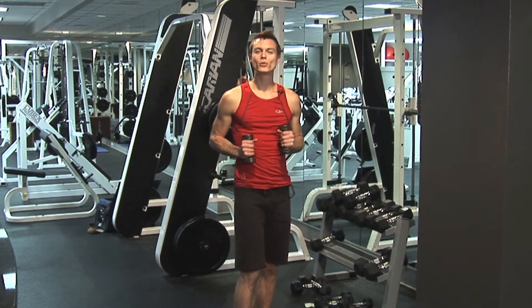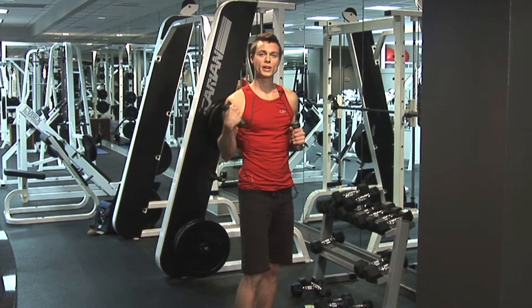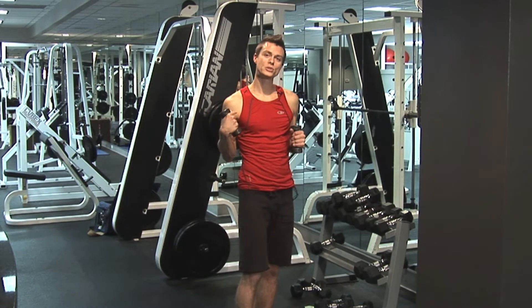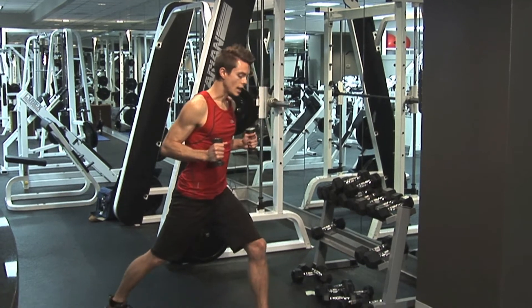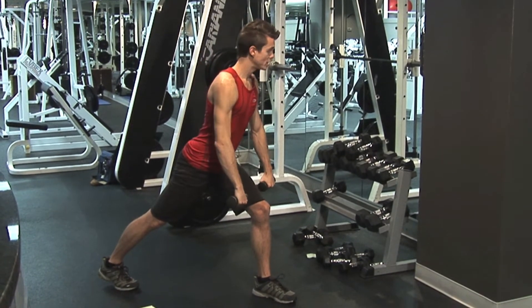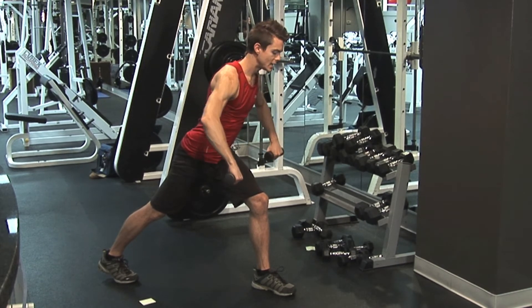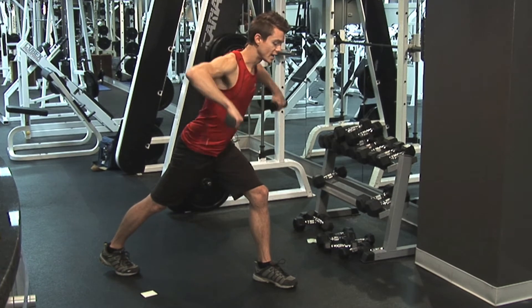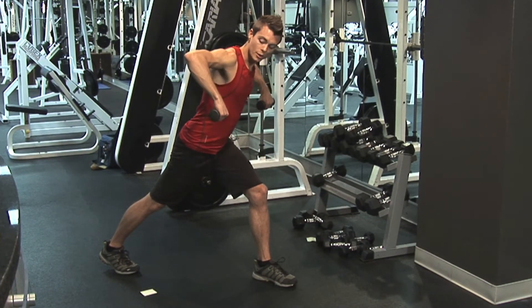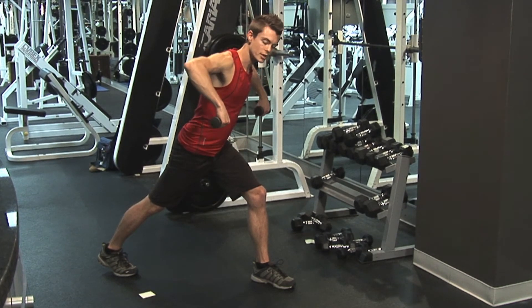One last thing I'm going to show you is a posterior shoulder exercise — it's going to work the back of the shoulder. It's very important to work all three planes of motion in every exercise that you do. Get into a nice high lunge, make sure the back is flat, and we're going to exhale come up with the elbows and inhale down. Make sure your shoulders are drawn down and back, and you always want your forearm perpendicular to the floor.